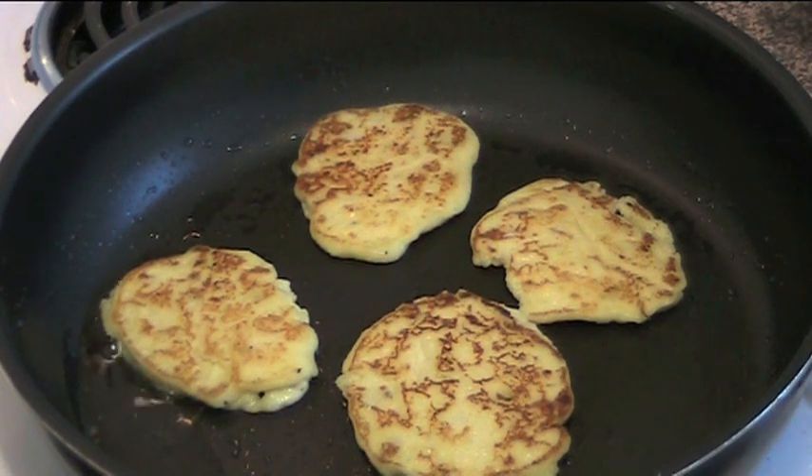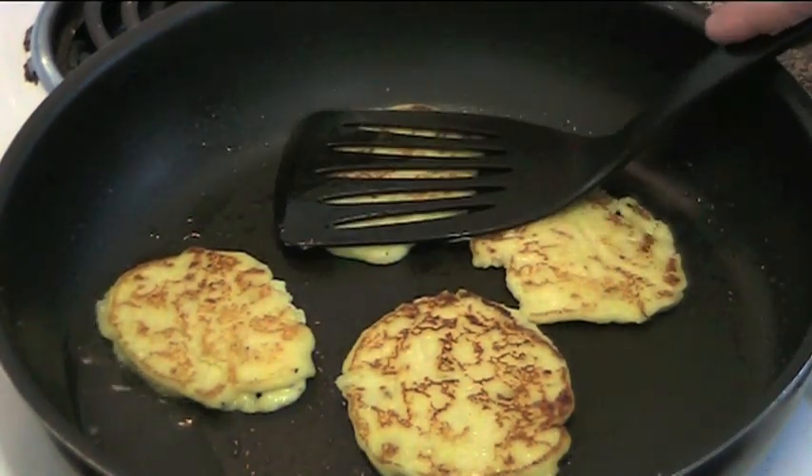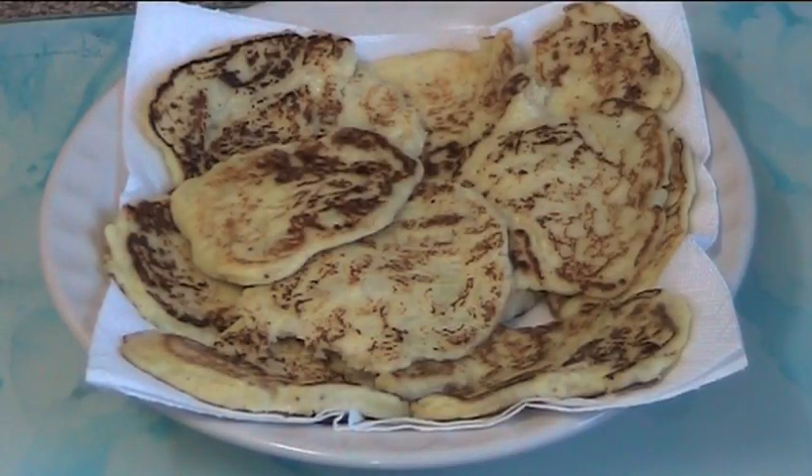I'm just doing this over a medium heat in the fry pan — a lightly oiled fry pan. Don't go crazy with the oil, you don't need a lot of it. Basically we just want to gently fry these up and make them nice and golden. Here are our finished potato pancakes. This mixture made about 12 or 13.